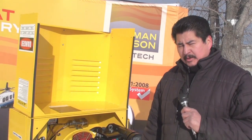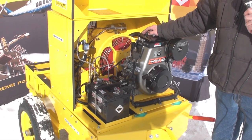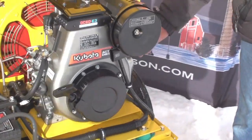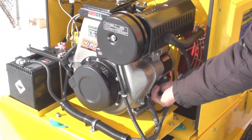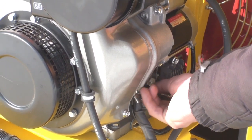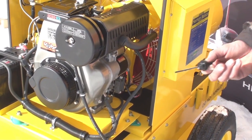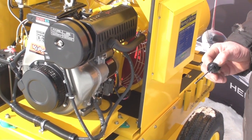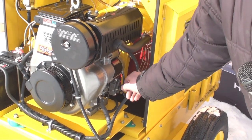Before starting your Herman Nelson heater, the motor requires 1.3 liters of oil. The fill tube on this motor is on this side right here. Fill the oil until it is marked on the gauge, then insert the filler cap back in.